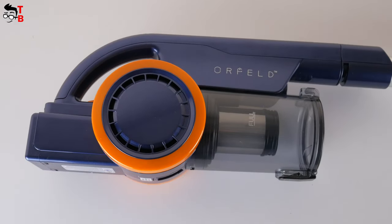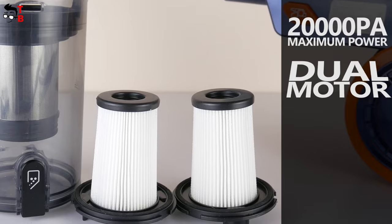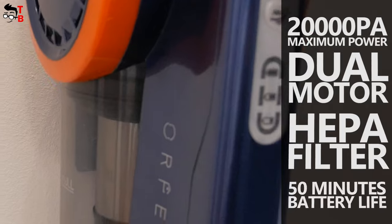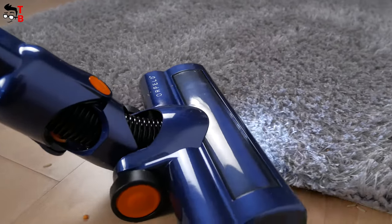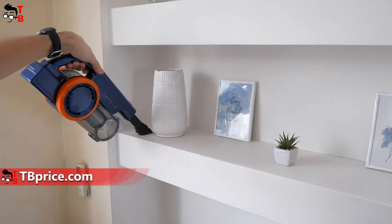One of them is the new Orfeld cordless vacuum cleaner. First, it has a very nice design. Also, it has a maximum power of 20,000 Pa, dual motor, HEPA filter, and up to 50 minutes of battery life. By the way, the manufacturer says that this is a 4-in-1 vacuum cleaner, because it has four ways to use it.